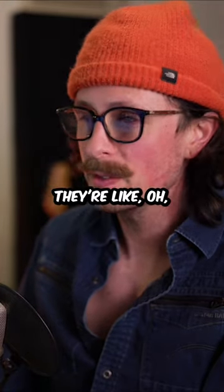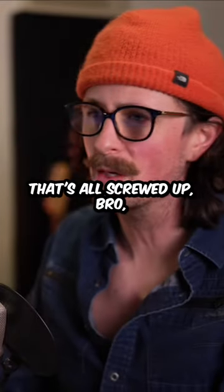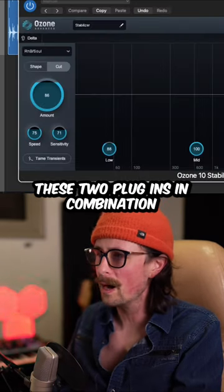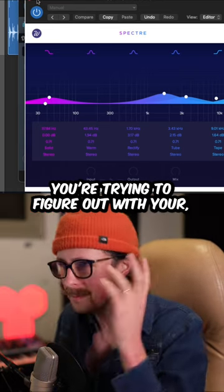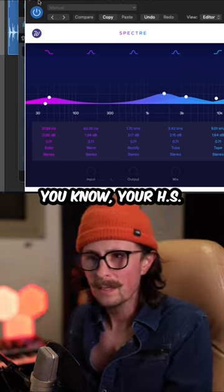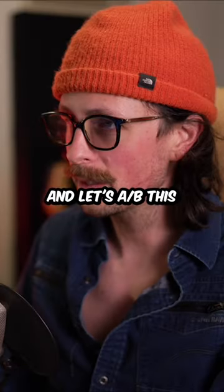A lot of people are carving with EQs — they're like, I'm going to carve out this, I'm going to tighten the Q, I'm going to go find the frequency that's all screwed up. But these two plugins in combination could be a chain that's ten times better than what you're trying to figure out with your HS7s in an untuned room or on headphones.